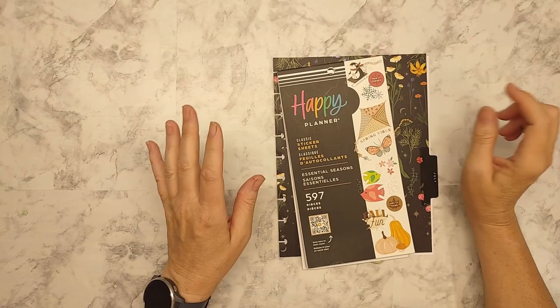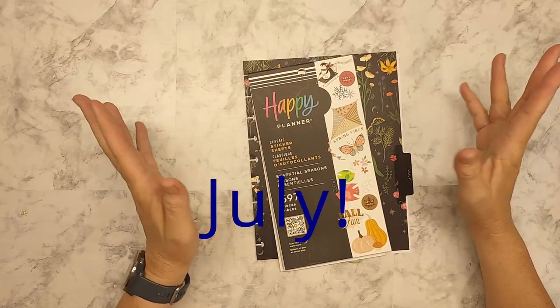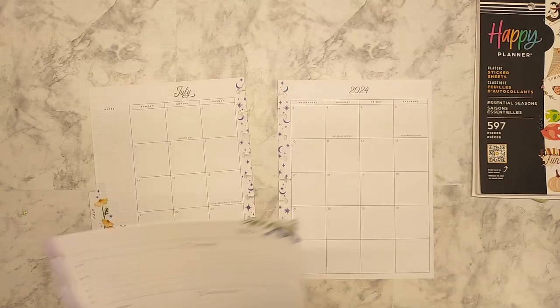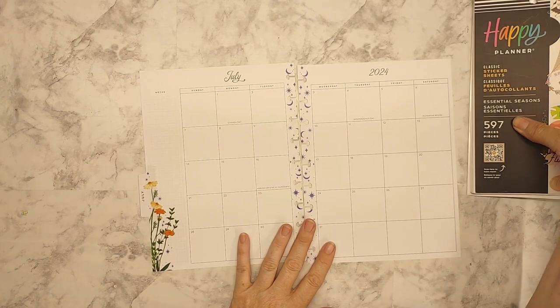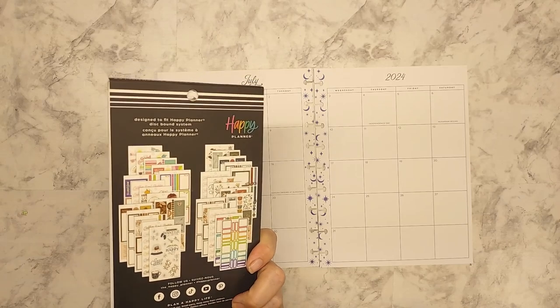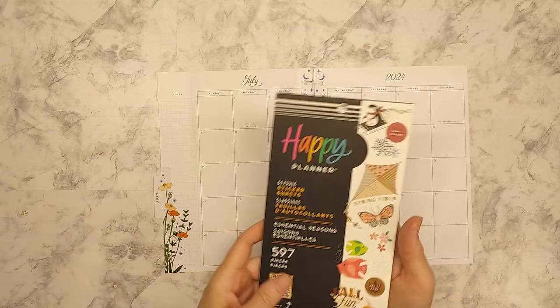Hey guys, welcome back. This is Tina from Plan a Little Farm Life, and today we're going to start planning June — just the monthly today to get moving with it, because it's coming up a lot faster than you might think. It's going to sneak right up on us. I'm going to be working out of my Essential Seasons Happy Planner — this is a 2022, but I just got it this year.